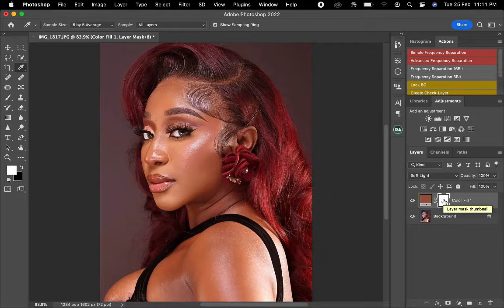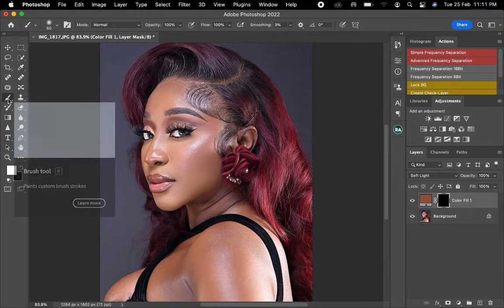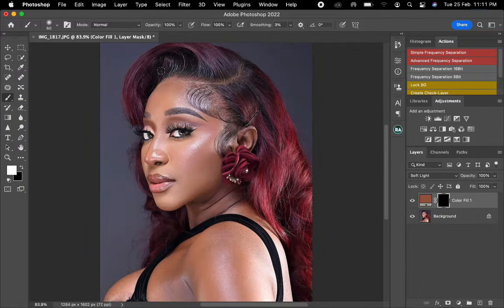On the mask, I'll now invert it to black just so I can hide the skin area. I'll press on my keyboard Command+I. Once I'm done with that, I'll pick the brush tool and make sure the opacity is at 100 and the flow at 100.